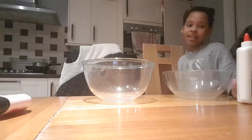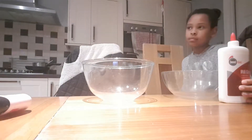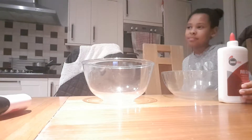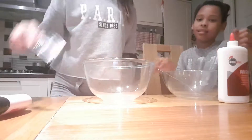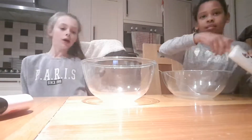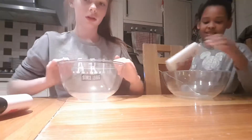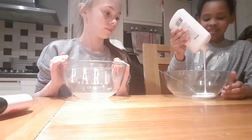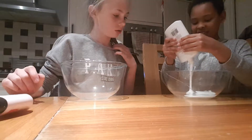We need some spoons, something to mix with. But I like mixing with spatulas. Don't use all the first glue for the first one, because you want to make a couple of them. I want to do a slime collection after this on my channel - go subscribe to her! Why does it look so watery?